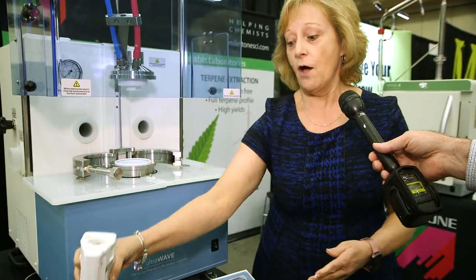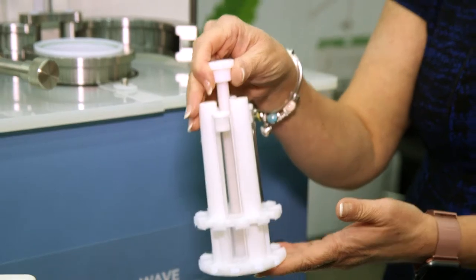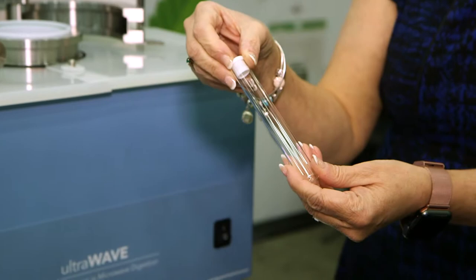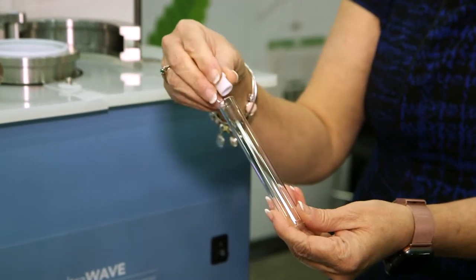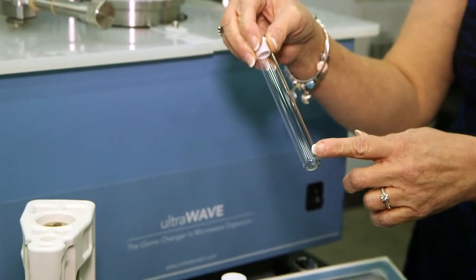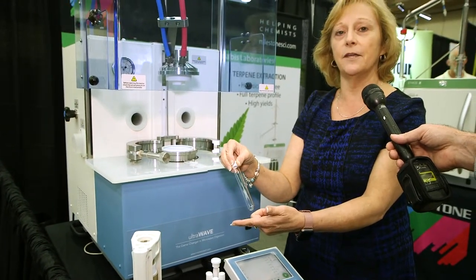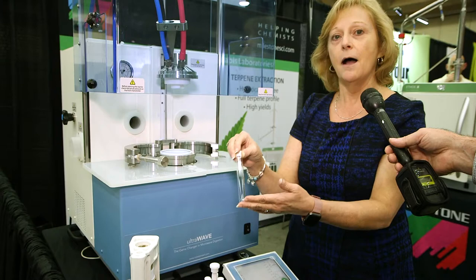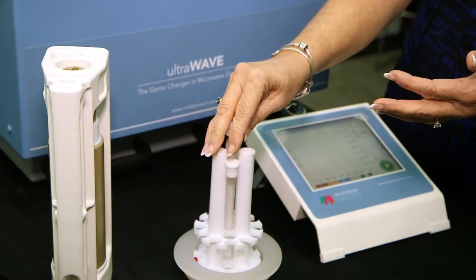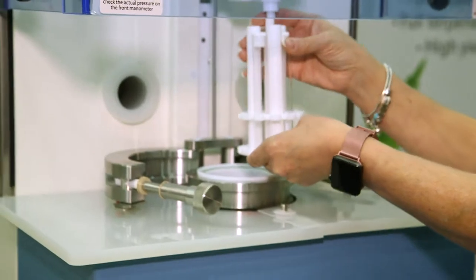In comparison, for the ultrawave, we actually use these sample vials — a disposable glass vial with a loose-fitting cap. The same weight of sample, along with the same amount of acids, can go right here in this small vial, as can go into the larger vessel used in rotor-based systems. This is placed inside a sample holder, along with 14 other samples, and then placed inside the ultrawave.